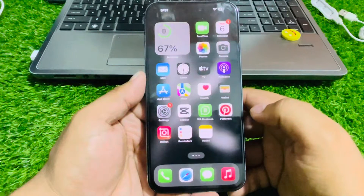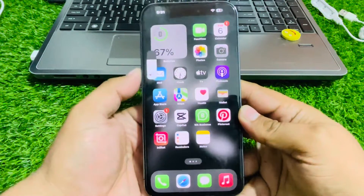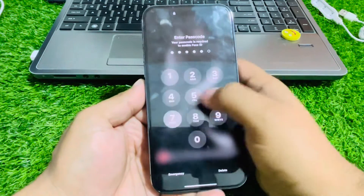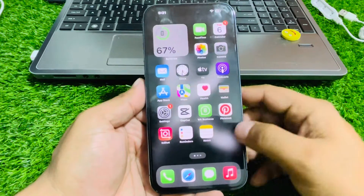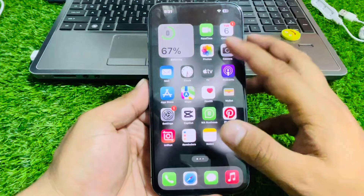If solution number two is not working, apply solution number three: reboot your iPhone. Press the volume up button, volume down button, then press and hold the power button until you see the Apple logo appear on screen. Release the power button, wait 5 to 10 seconds, enter your passcode, and check if the iPhone camera zoom is working.